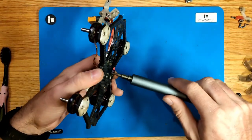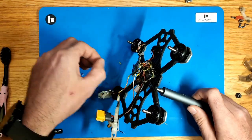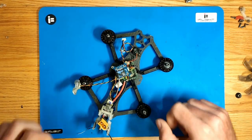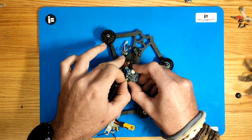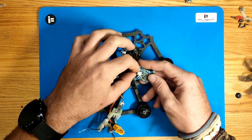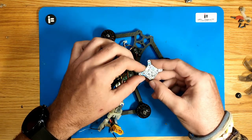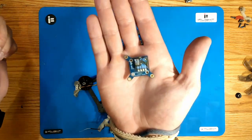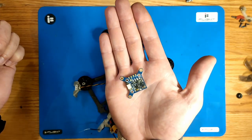Our next step will be removing the 4 screws holding the analog VTX and ALFC in place. There are 4 M2 nuts on the top. Then unplug the VTX — that's the original iFlight VTX in micro size.